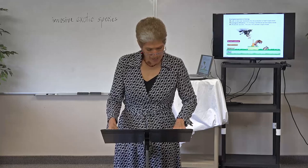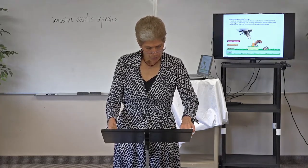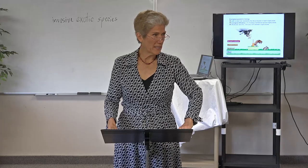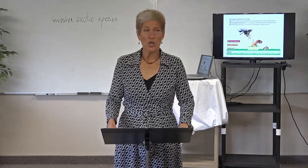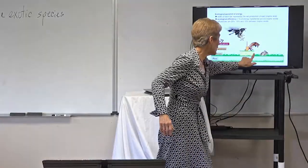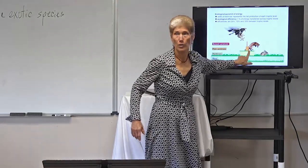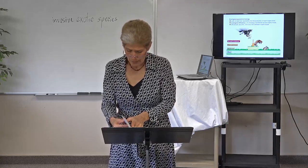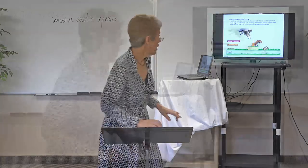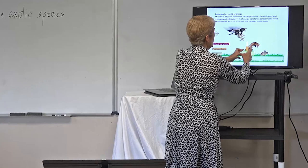The owl here is a secondary consumer at two arrows from the plant. Now look at the mouse — he only gets one arrow directly to the plant, so the mouse is a primary consumer. Which one are you going to have more of in the population? The mouse — the primary consumer. You're going to have a whole lot more primary consumers than secondary consumers. Question 10-3: based on the ecological pyramid in figure 10-3, between which two trophic levels is the greatest amount of energy loss? The answer is between the producers and primary consumers — there's a bigger difference from here to there than from any other adjacent levels.